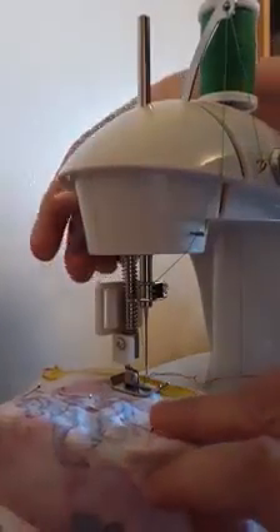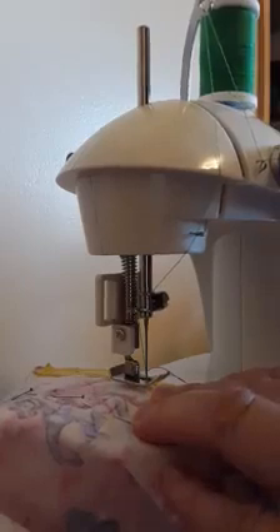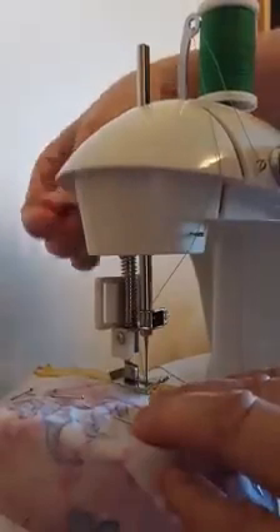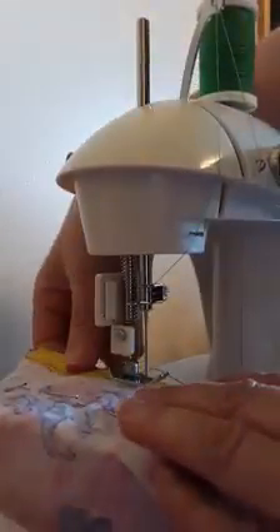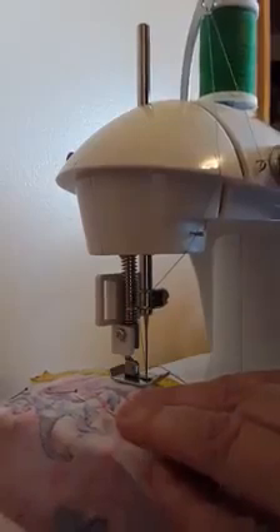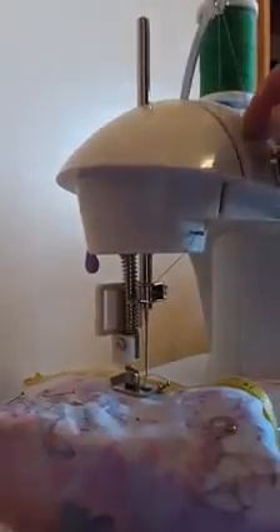As the needle comes up, I raise my presser foot again, move my fabric forward, and before I lower my presser foot again I lower my needle right onto one of those marks, lower my presser foot, and take the stitch. Just keep repeating that — move my fabric forward, lower my needle into the mark, lower the presser foot, and take the stitch.